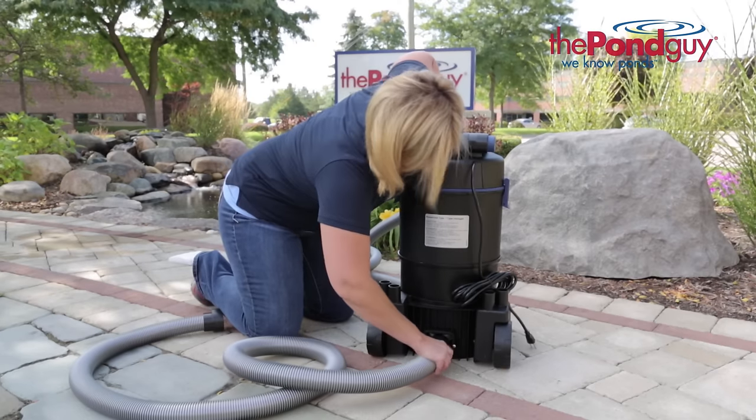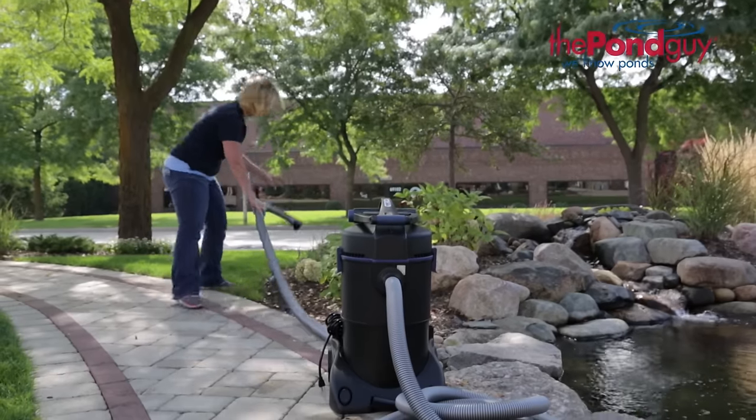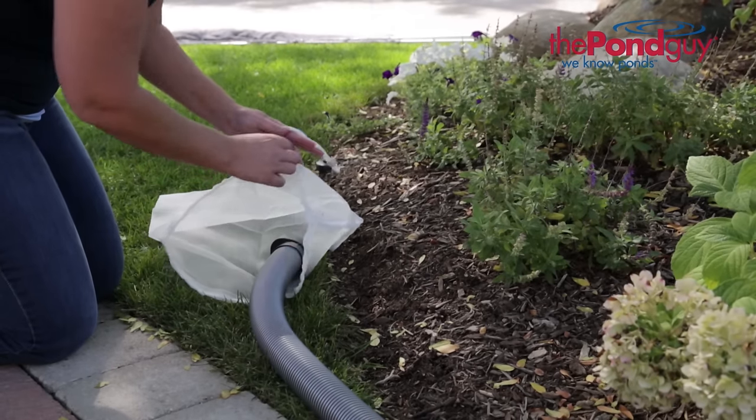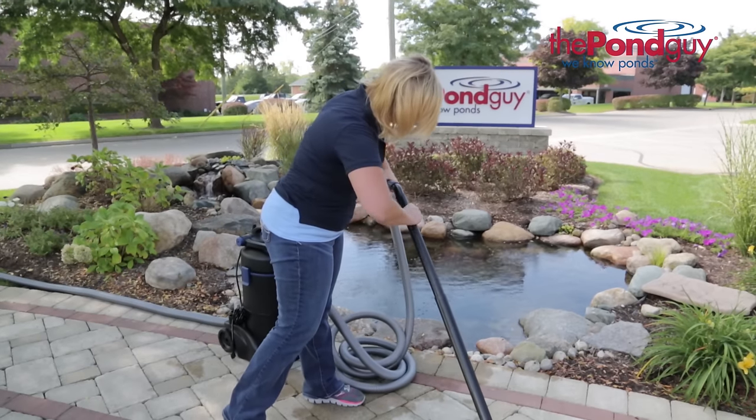Then connect the discharge hose to the drain opening located towards the bottom of the unit. Lay the discharge hose so it drains away from your pond, and if desired, attach the debris bag to collect the large debris. Next, attach the extension tubes to the suction hose.